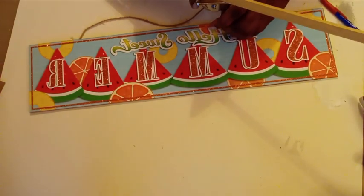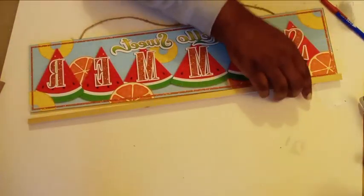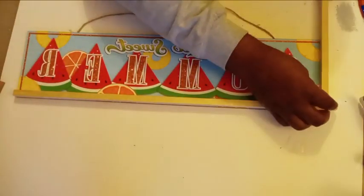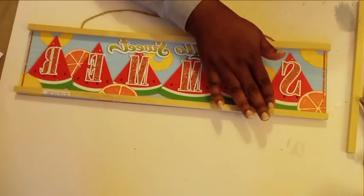This month's theme is all about summertime decor, outdoor decor, door decor. I chose for the first DIY to make a welcome sign. To do this, I am going to take one of these summertime signs and I'm going to make a frame for it first.